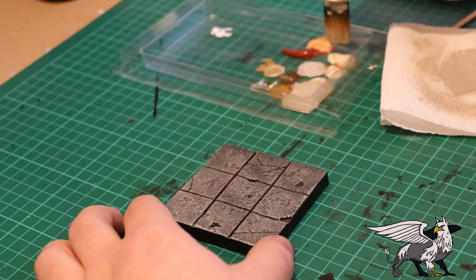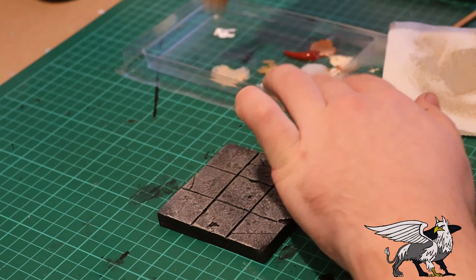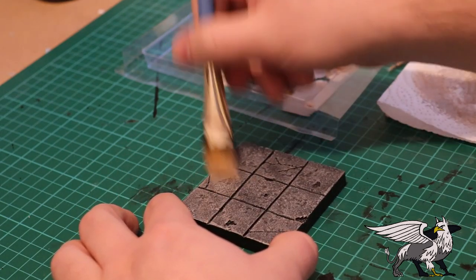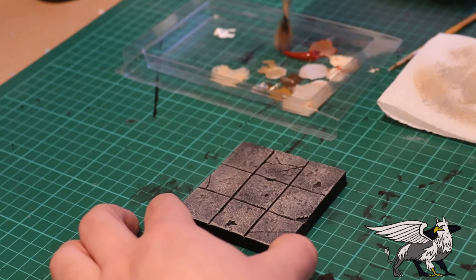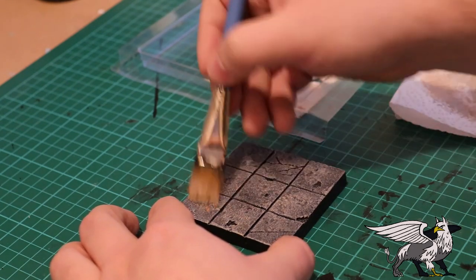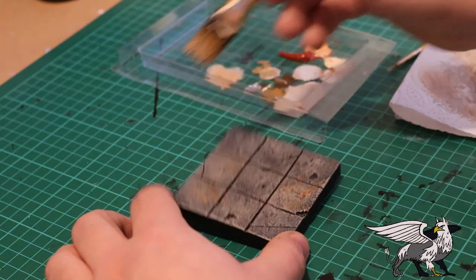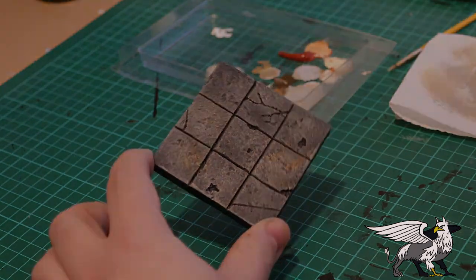Sometimes you might want a little bit of variation, so maybe a dark browny red with some tan in there. Put a bit of that in — it might be a bit subtle, but it gives interesting variations in the rock. You get something like an iron stain in some of the rocks, which is pretty cool and effective.